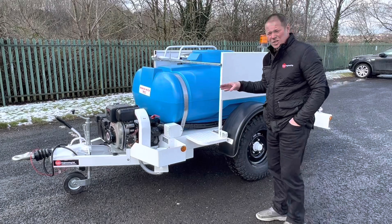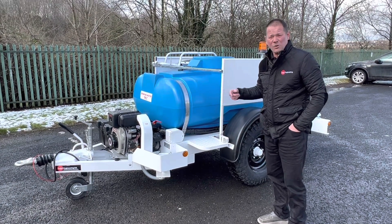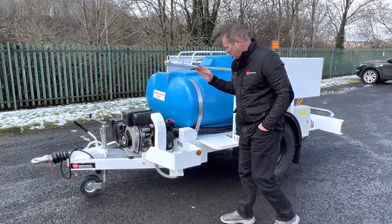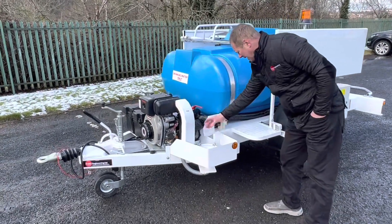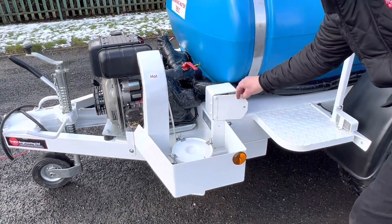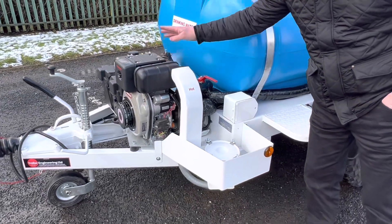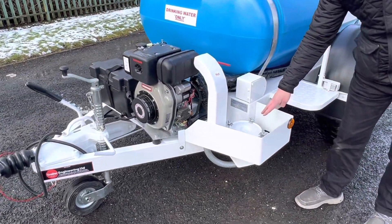It's got an electric start Yanmar diesel engine paired with a Russell-proof water pump. That's your electric key start in a lockable box, which starts the Yanmar diesel engine. The engine also has a smoke filter on it.